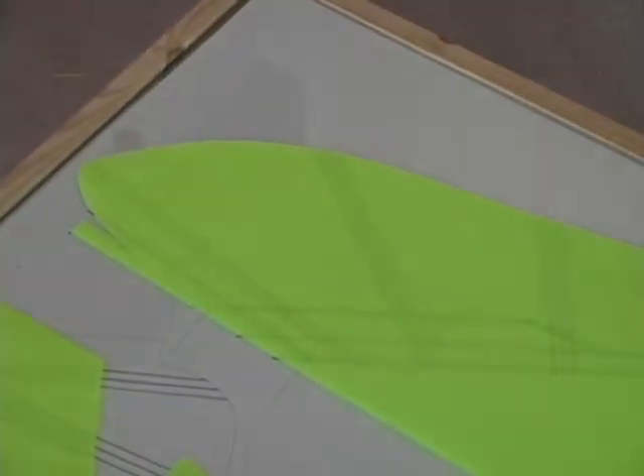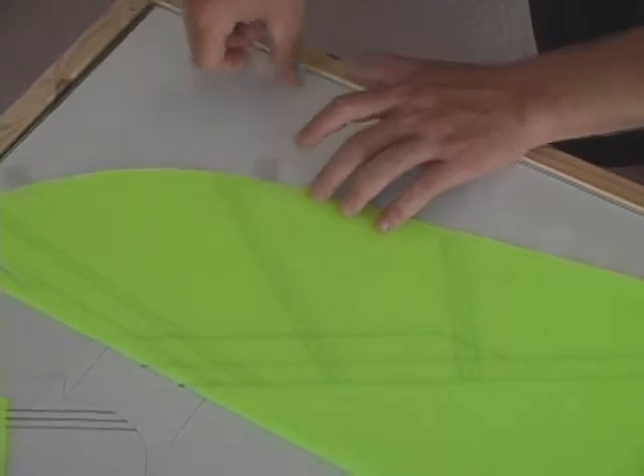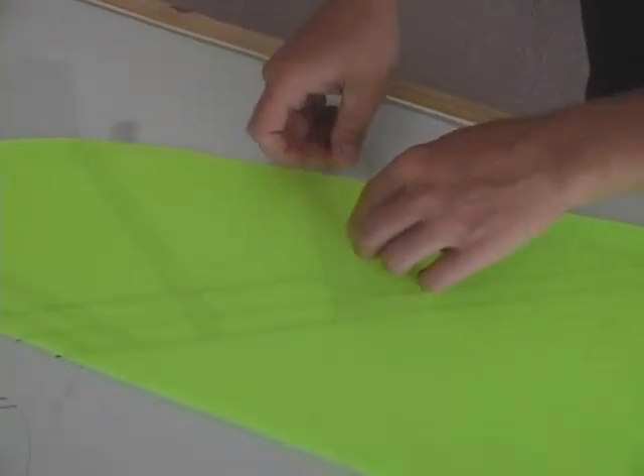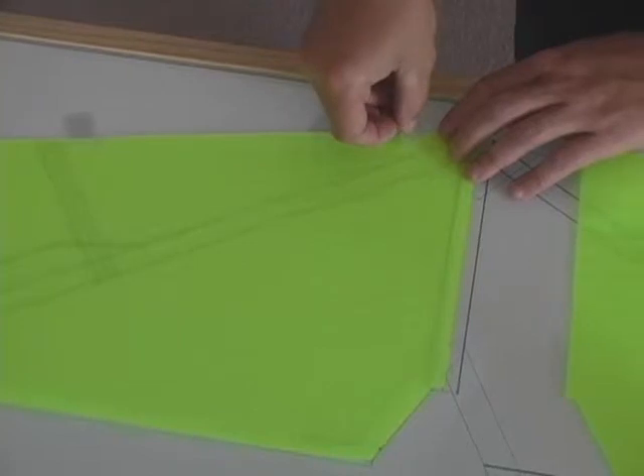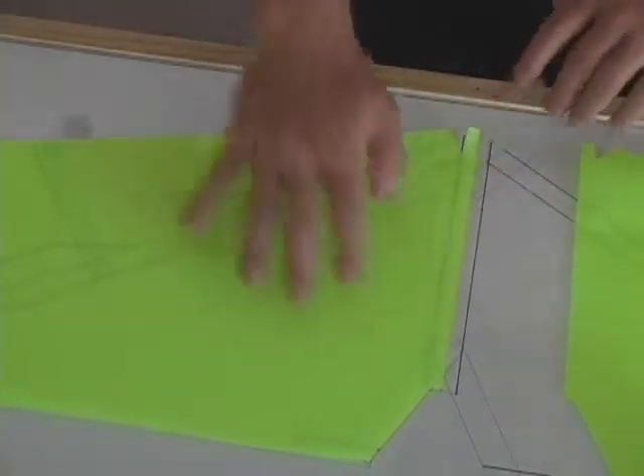What we're going to do is tape this down on the trailing edge only, using Scotch 3M magic mending tape, and that's just to hold the pattern in place while we start the assembly. Be as careful as you can not to move the pattern.